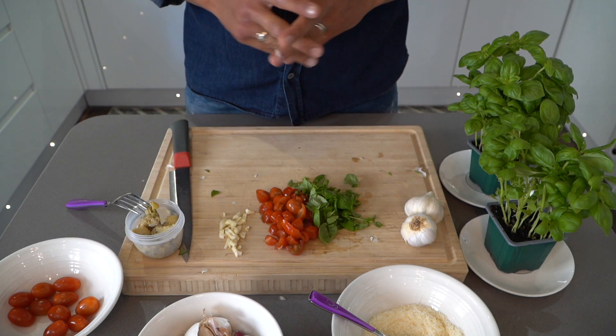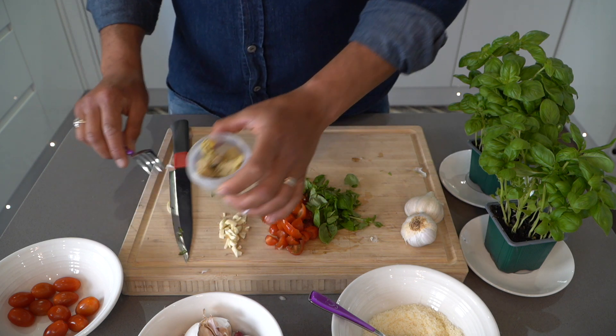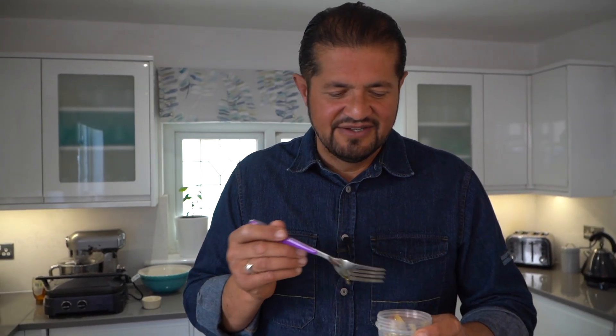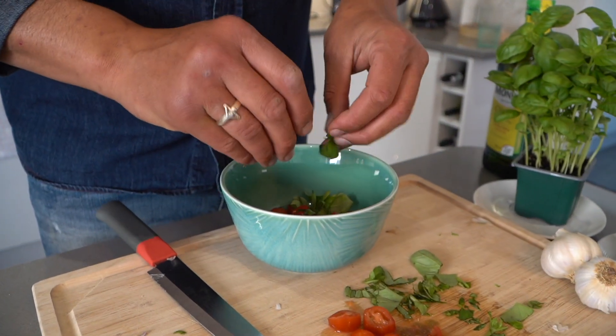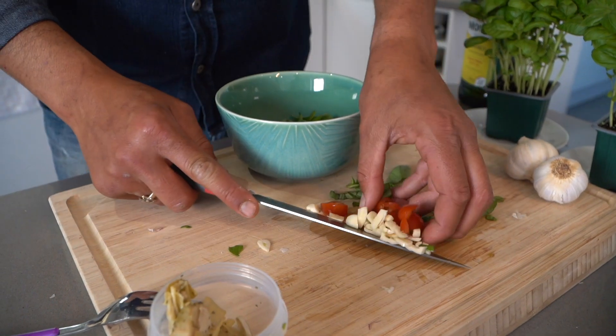One last ingredient which I like to add myself is artichokes. As you can see it's just normal artichokes that you buy from any supermarket. Fresh and in brine, still has that goodness to the actual artichokes. Now we just put everything in the saucer here. You can use the knife like I do.